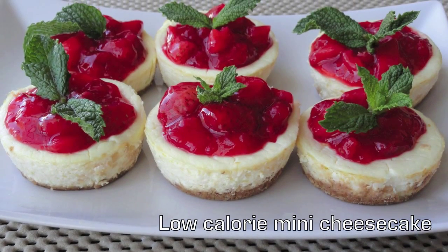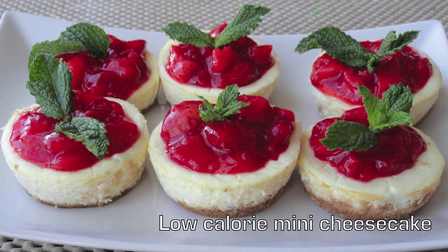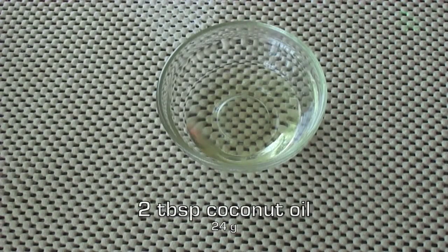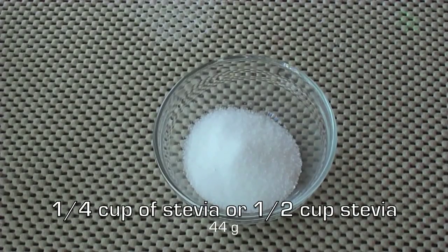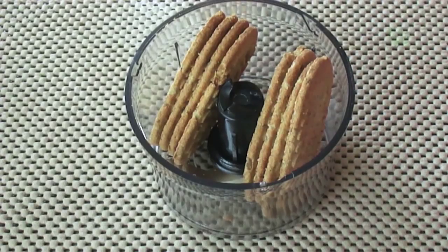Today I'm going to show you how to make a guilt-free yet delicious cheesecake that you can enjoy throughout your summer season. For the crust you'll need one cup of graham crackers, half a teaspoon of stevia, and two tablespoons of coconut oil. For the cheesecake filling: two packages of cream cheese, two eggs, half a cup of Greek yogurt, and one-fourth cup of stevia. For the strawberry compote: two cups of chopped strawberries, one-fourth cup of stevia, juice of half a lemon, and zest of one lemon.